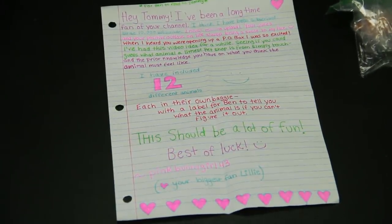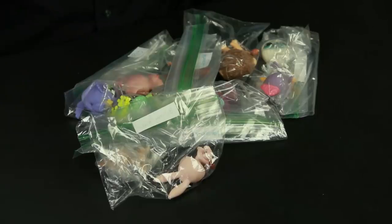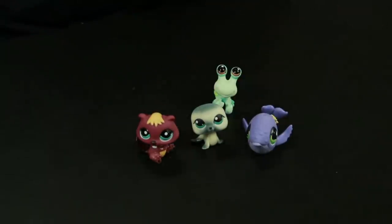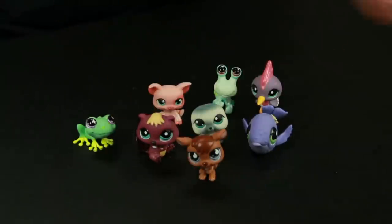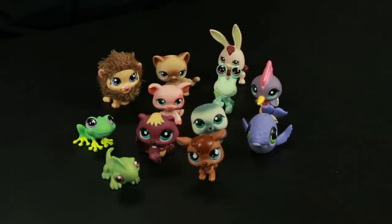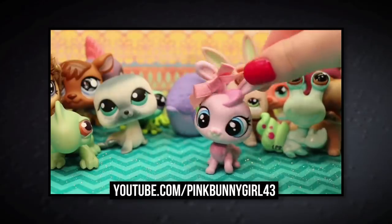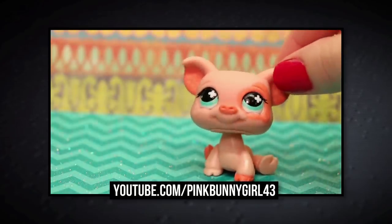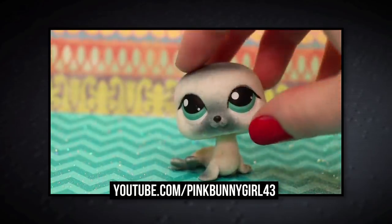Hey Tommy, I think I've been subscribed since 10,000 subscribers. Wow, thank you. I've had this video idea for a while — seeing if you could guess what animal a little pet shop toy is. I've included 12 different animals, with a label for Ben to tell you what the animal is if you can't figure it out. Your biggest fan, Lily. And how many do we think I'll get out of 12? Two. I'll say three. Just a side note, Tommy — she did make a video introducing all the different items that she sent to you, explaining what they are and why she thought they were good choices. We'll put a link for that in the description.